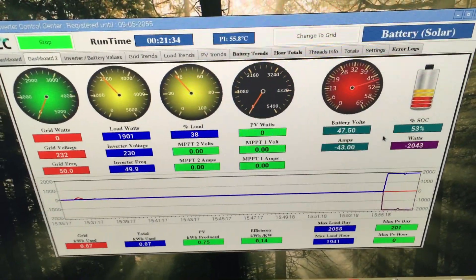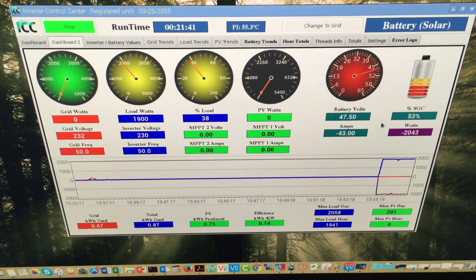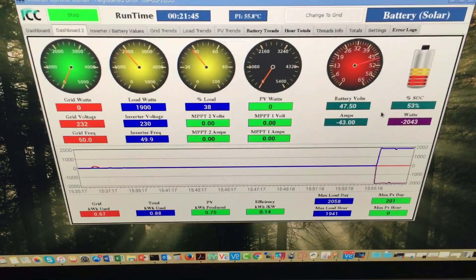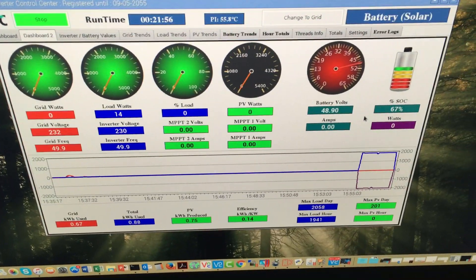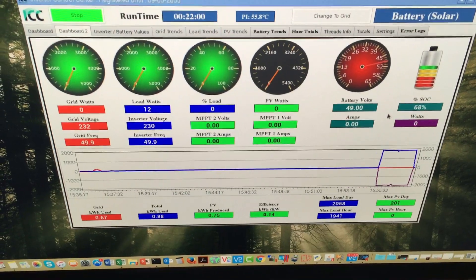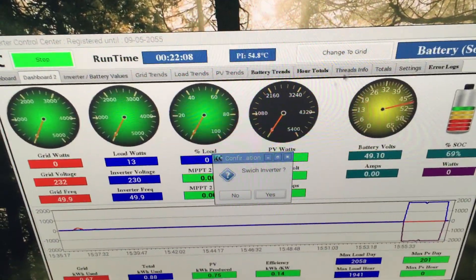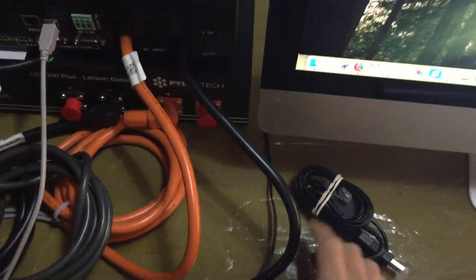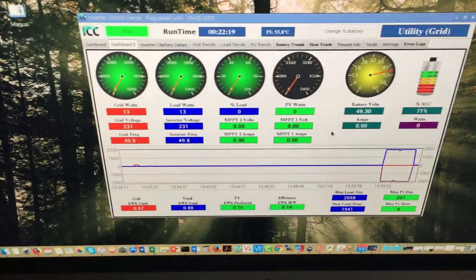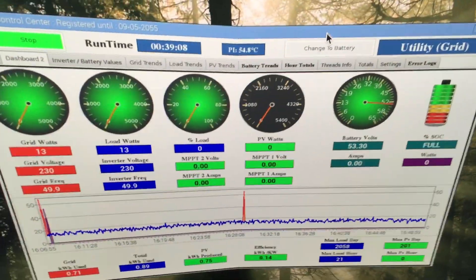The kettle has just finished boiling. I'll fail the system back over to grid so we can fully charge it, and while I do that I'll connect up the cable and show you what it looks like so we can repeat the test with the cable connected. With everything reset, you can see we're back on utility mode and the battery has charged back up to 53.3 volts.